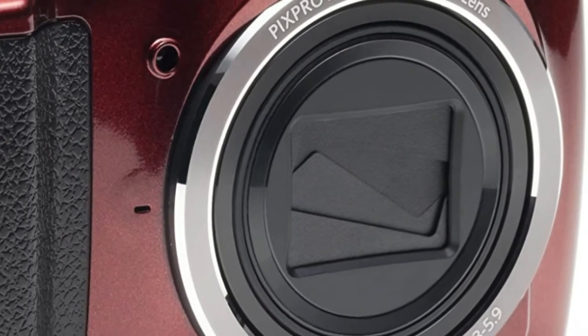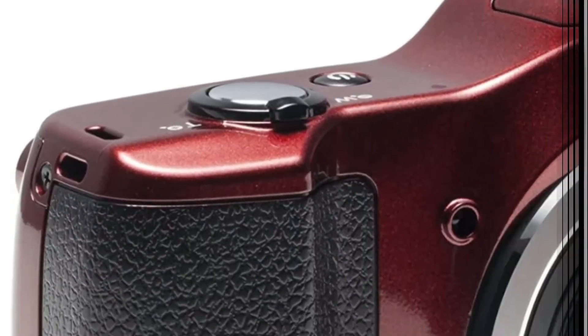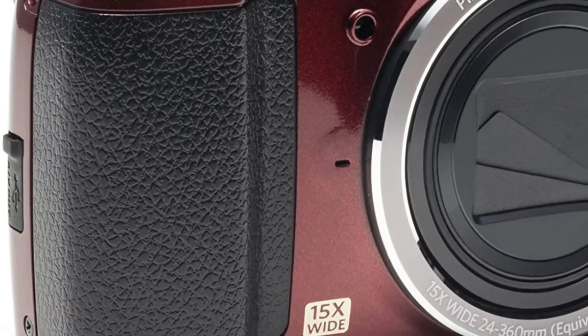The FZ152 takes a standard SD/SDHC memory card that is at least Class 4 and no larger than 32GB.